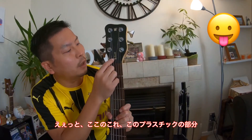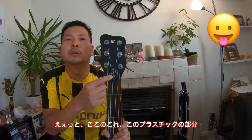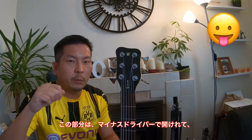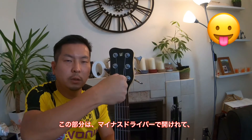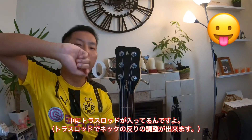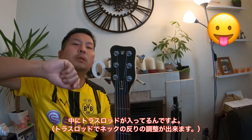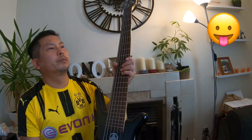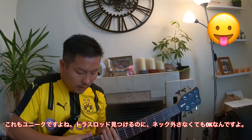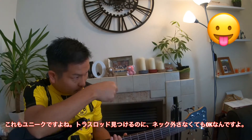This one here is a plastic box. You can easily open this box with a minus screwdriver and you can see the truss rod inside. You can adjust it — it's a bit of a unique way. You don't have to take off the neck from the body to find the truss rod.